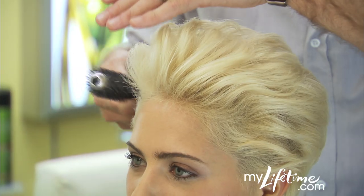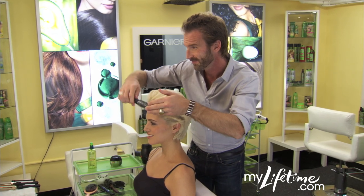Using the Root Booster, use a round brush and blow dry the front of your hair up and away from your face.